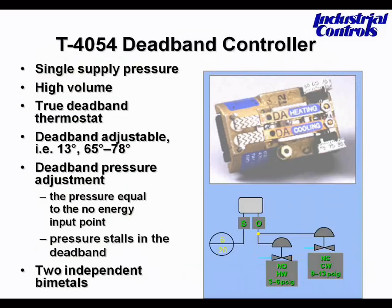Looking at the diagram at the bottom right, the heating spring is 3 to 6 pounds, and the cooling occurs between 9 and 13 pounds. With a standard thermostat, the branch output would occur in a linear fashion. When we apply that to the diagram, the only time both valves are closed is when the output is either 7 or 8 psi, which represents, in practice, between 2 and 4 degrees at the end-user location.